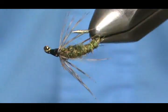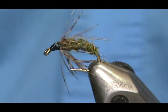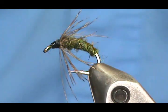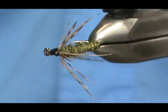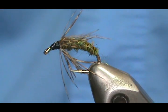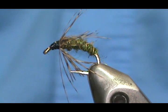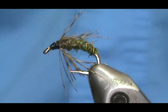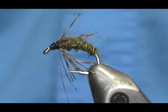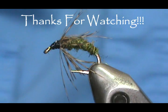I hope you learned something from this video. Please subscribe to my channel, refer me to your friends, and visit my sponsors. If you'd like to purchase this or any flies I make, go to Etsy.com/shop/theFlymanJim. If you don't see what you want listed, just message me and we'll work things out. Thank you very much for watching.